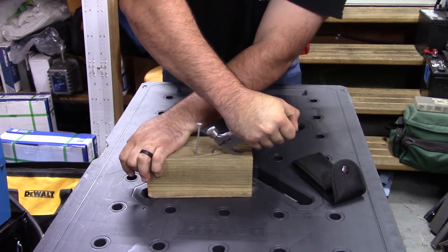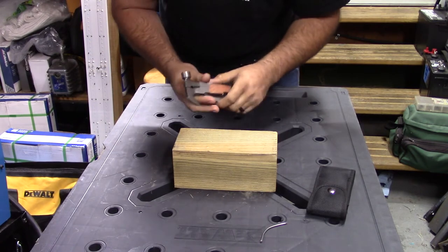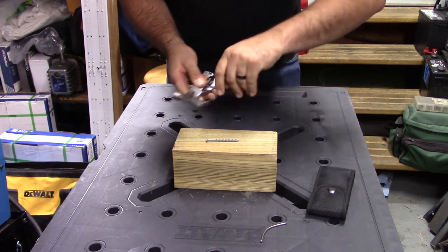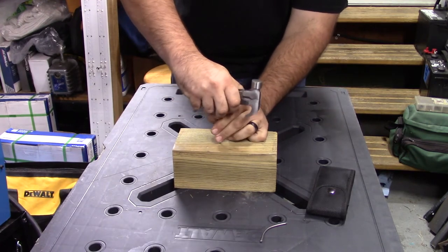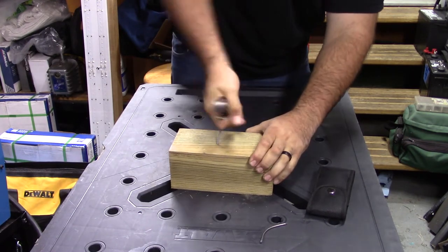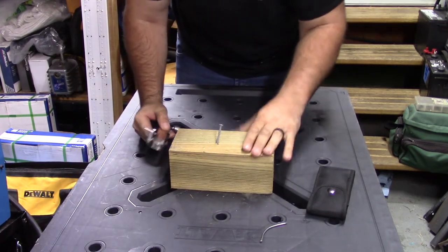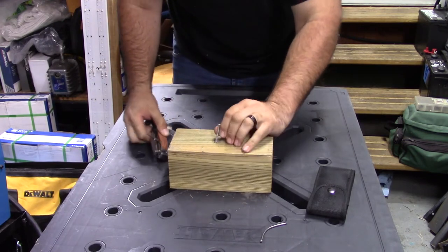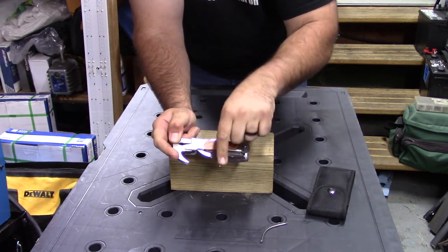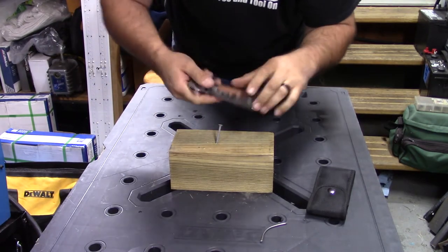Another alternative is you can grip it as far down as you can, turn it, and just pull it out. So we know it'll manage a nail — but can it actually do a screw? Using the Phillips, it's actually driving the screw no problem. Since it's a T-handle type, it makes driving screws a little bit easier than if it were a straight type. I'll give this a thumbs up — it will work.